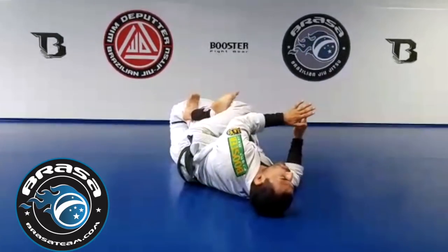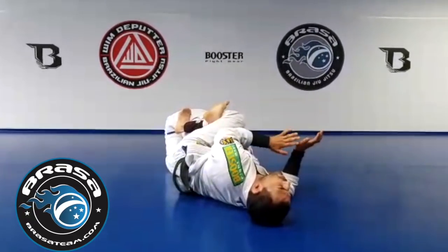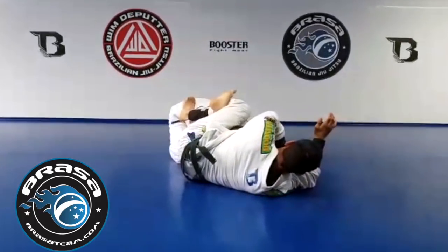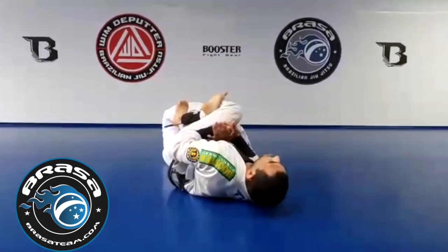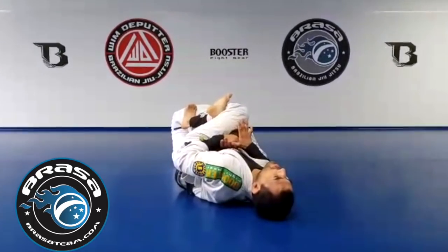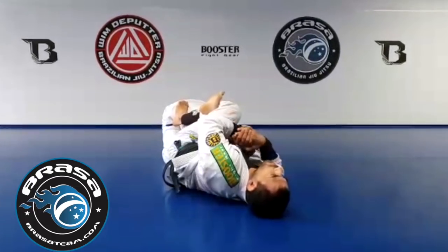Here first I need to make him uncomfortable, so I'm going to squeeze. It is technically possible to make a choke here, although a bit hard. So the first one I'm going to go for is the Americana — catch the wrist, lift the arm, bring it to my chest, make sure it's tight, keep away my hip and my frame, and then put pressure on the arm and shoulder mostly.